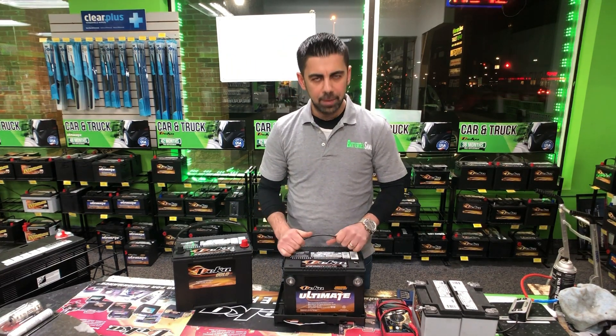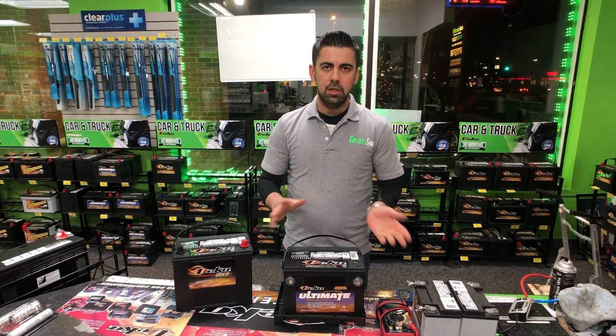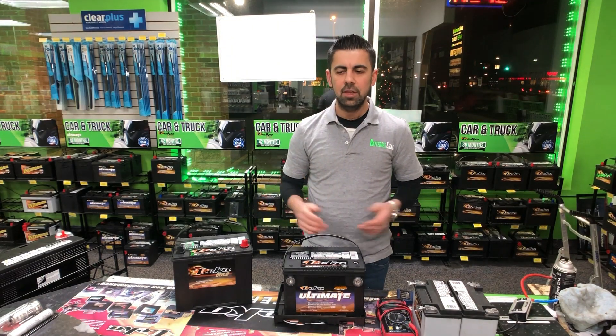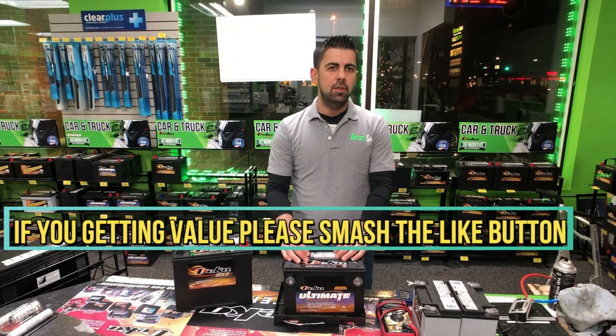If there is dirt or acid on the tray, when you remove your battery, just clean it up with a rag or a sponge. Now if there was any acid in there, take out the battery, clean it up, dry it out, put it in a dry place, and then wait a few minutes and go back and inspect it to see if it's leaking again. That was tip number two.